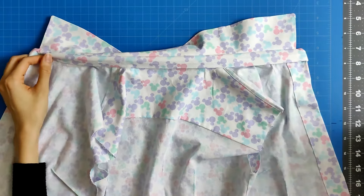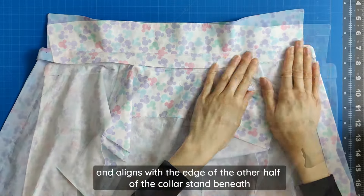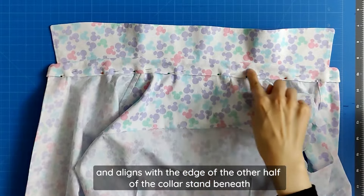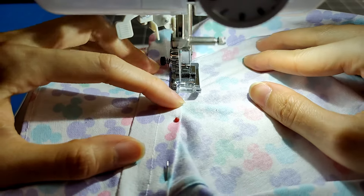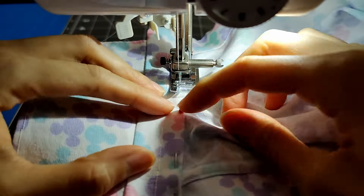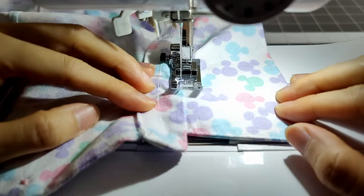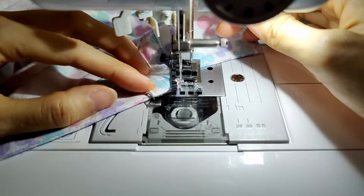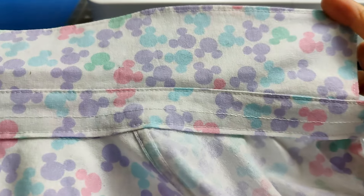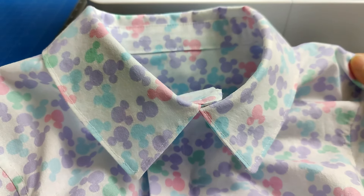Use pins to hold the collar stand in place, making sure that the folded collar stand covers the seam stitching and aligns with the edge of the other half of the collar stand beneath. Topstitch along the edge of the collar stand neckline, taking it nice and slow to ensure the top and bottom collar stand layers are aligned. Once finished, continue topstitching around the rest of the collar stand and press it flat. This is what your finished topstitching should look like, and this is what your finished collar should look like.